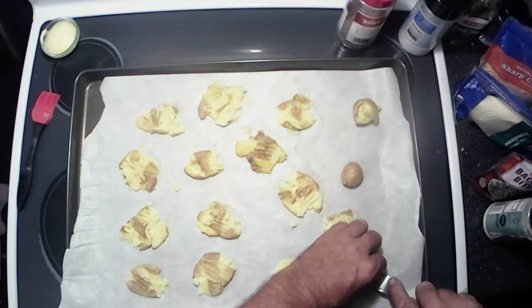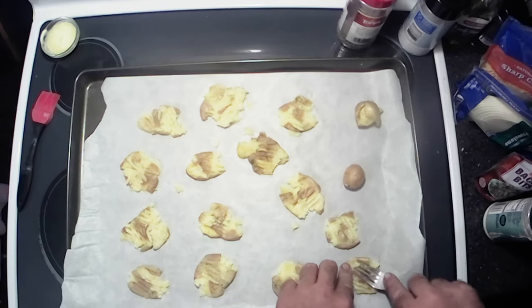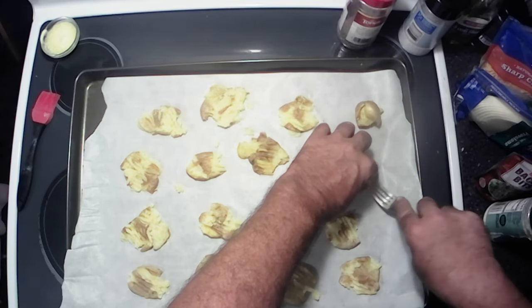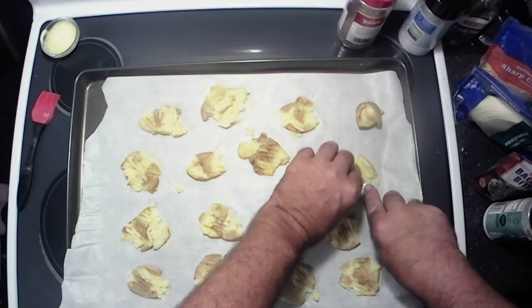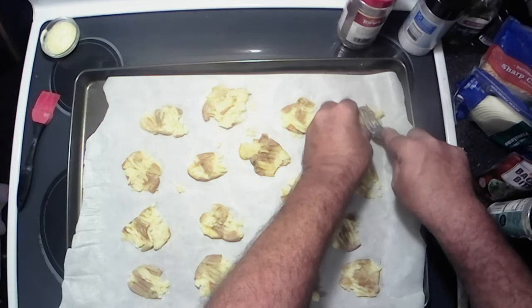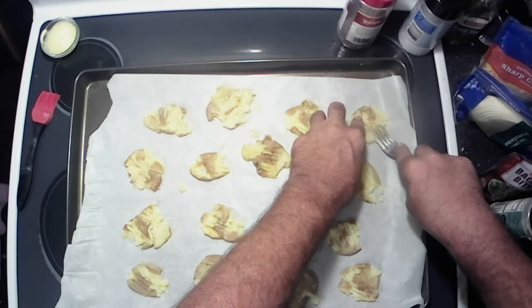Now I'm making two different varieties today. We're going to make bacon cheddar ranch, and sea salt and black pepper. This one actually exploded while it was baking — I don't know why it did that, maybe it had some moisture in it or something.